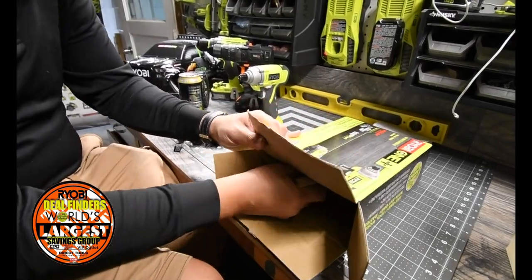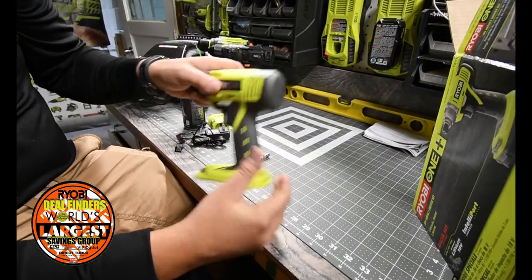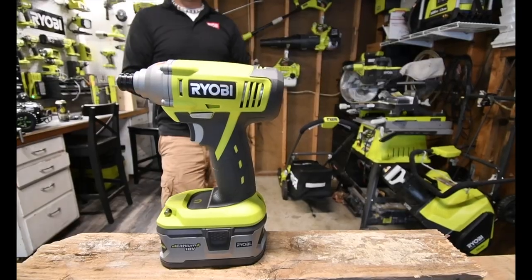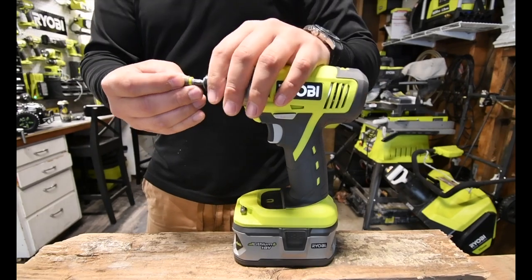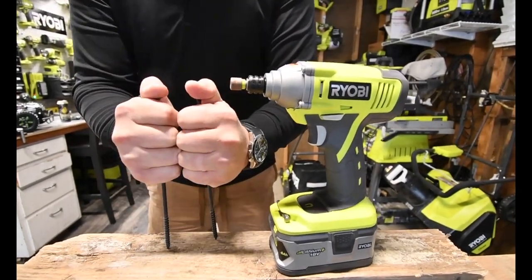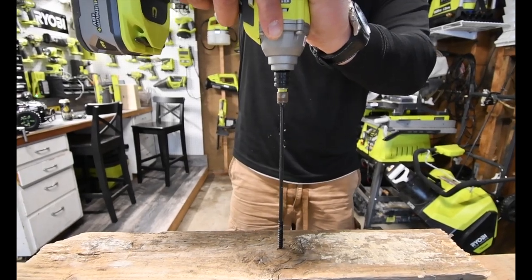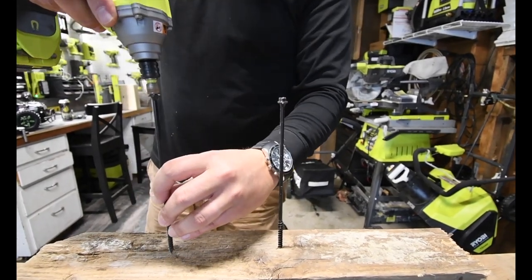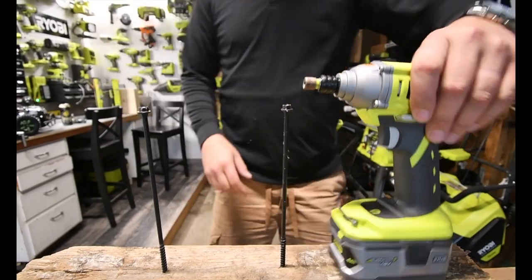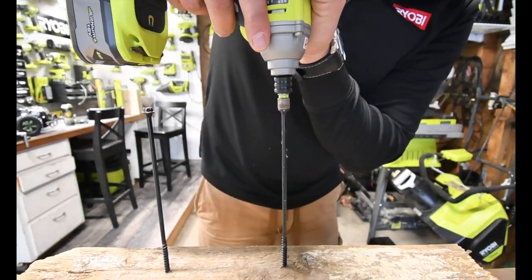All right, that is the unboxing of the P1870. Let's test this out quickly and see what it can do. We are going to use a four amp-hour battery for this test, with the 5/16-inch socket bit. We're going to test it on these 2-inch timber screws — just guide it in. We're going to time this, but I have to be careful because this is wobbly. All right, three, two, one, go.